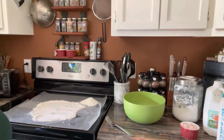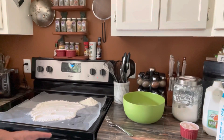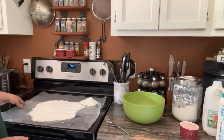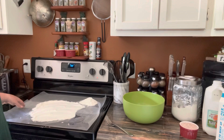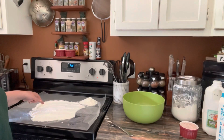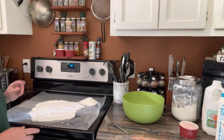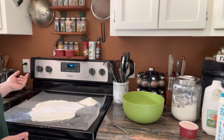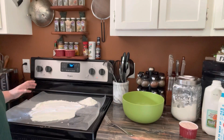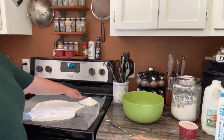I'm using my stovetop today because my countertop has canning jars all over it from where I was working on some canning. I've just stretched out some wax paper or parchment paper and some flour. I'm using self-rising flour today — you can use bread flour or all-purpose flour, but self-rising seems to work best for me.